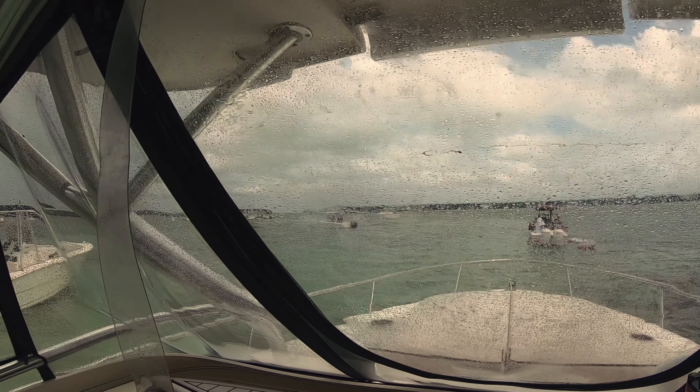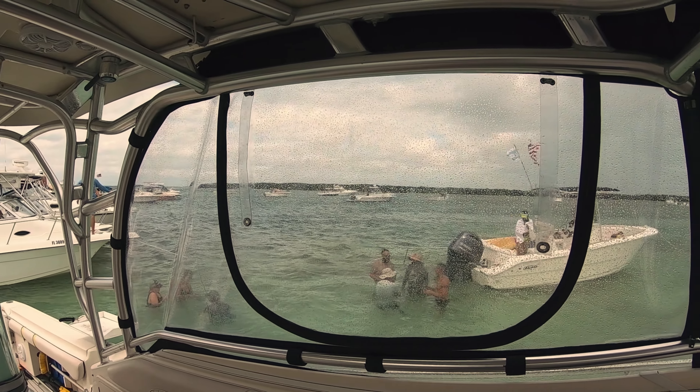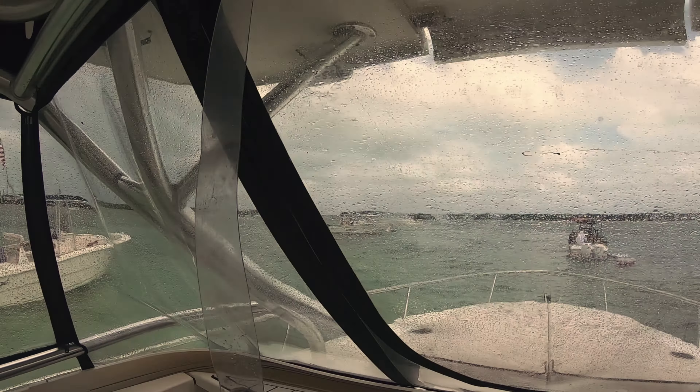It's kind of a quiet regatta. I guess everybody got scared of the weather, because it is cloudy and windy.